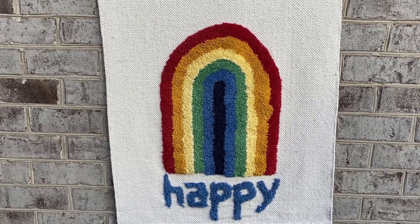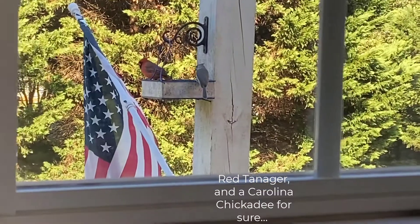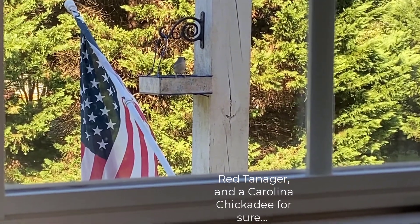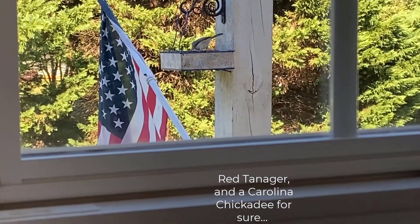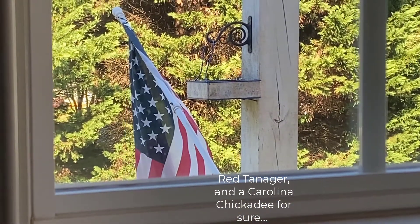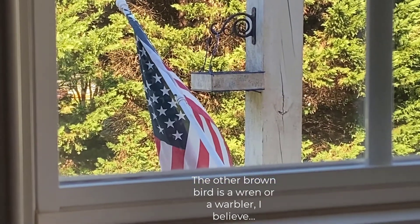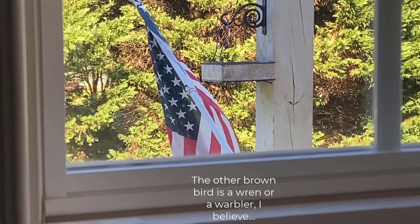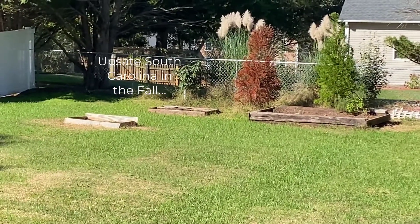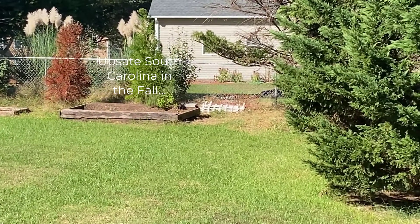That was a red tanager and this is a beautiful brown bird — I don't know the name. There's two of them in there. Look at that, love how they just go in there, all the way in there. They get their seeds and they go out. I just put some more — fall has come to South Carolina, this is my backyard.